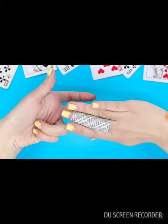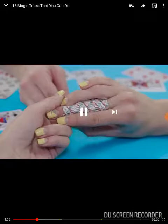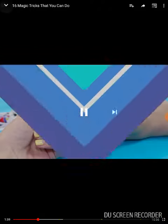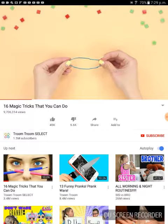Reacting to 60 magic tricks. That looks so disgusting! Tricks with rubber bands usually don't require a lot of preparation.